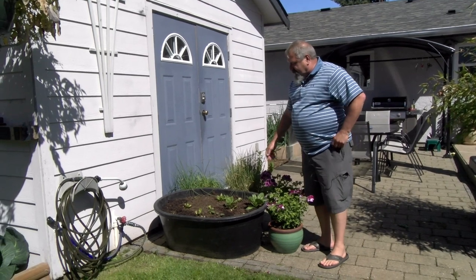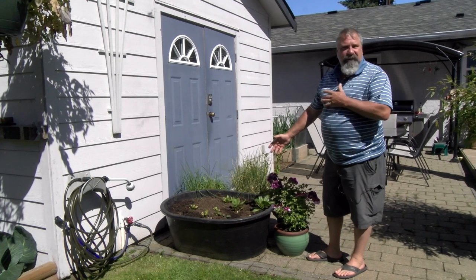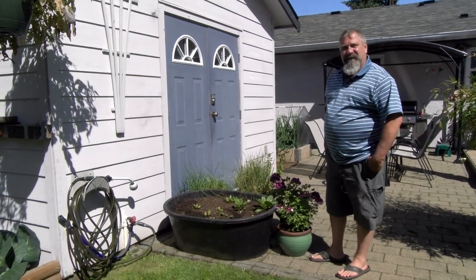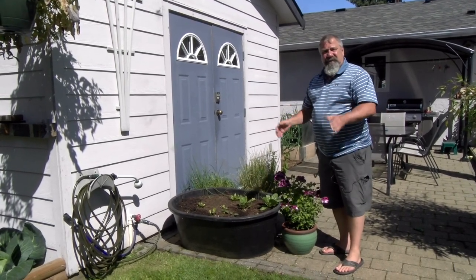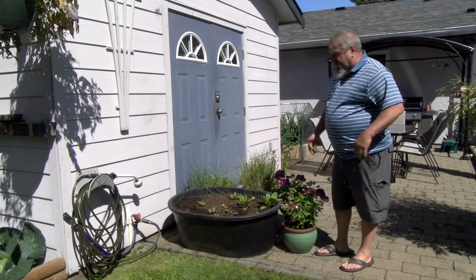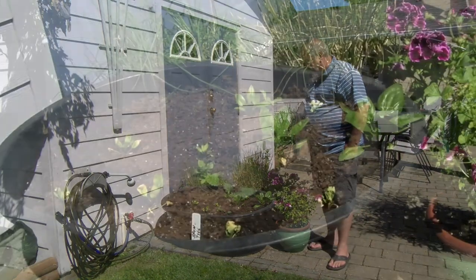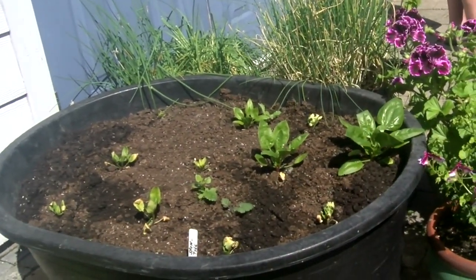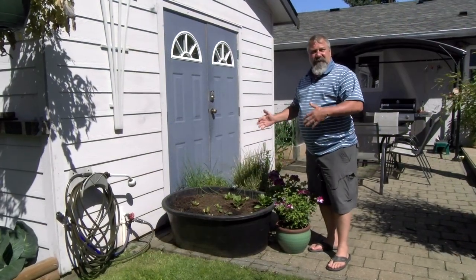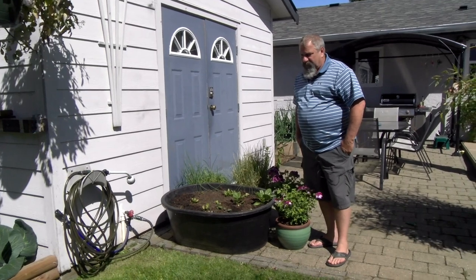This is a spinach patch — the second sowing. The first sowing was Thai spinach. We harvested five or six times and had enough to feed five or six times, but eventually the plant bolts and comes to the end of its life. As you know, spinach is a super heavy feeder — that's probably what happened in the end: the soil was depleted.